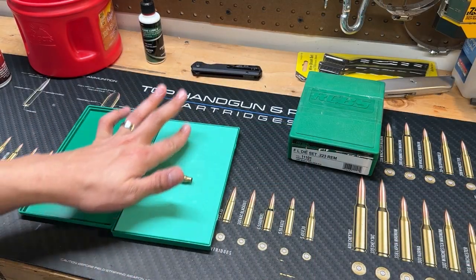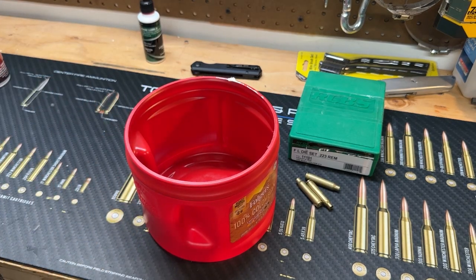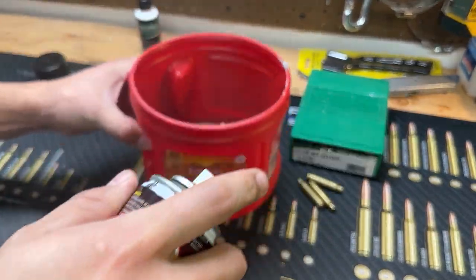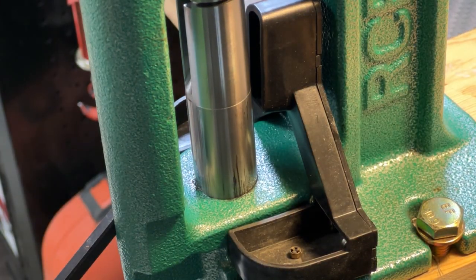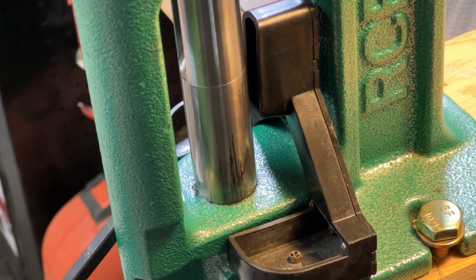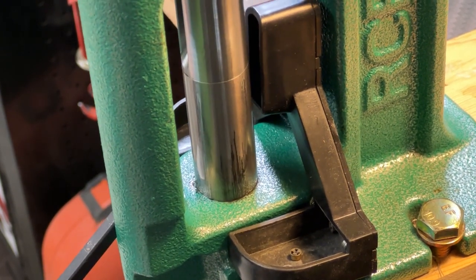Next up, lube up your cases. You can do this the old way with the pad, or you can do the coffee can mix. Then take your case, run it up into the die — it'll size your case and deprime it at the same time.